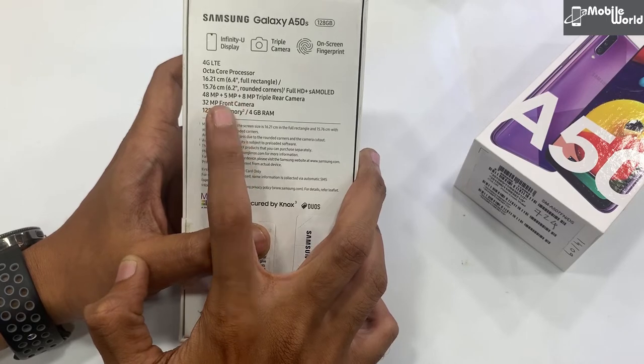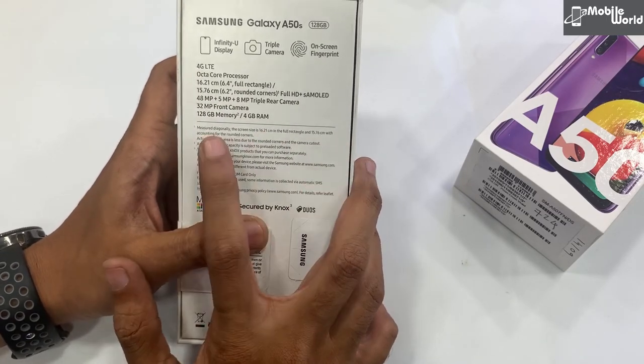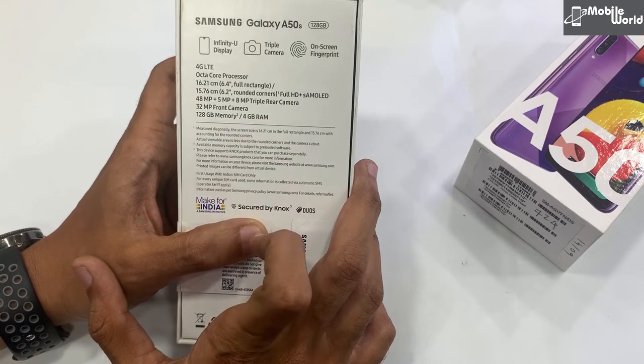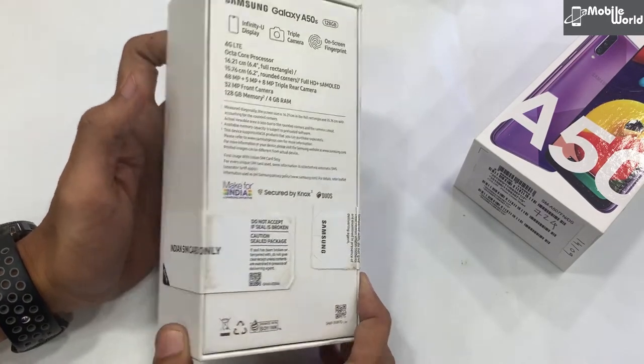Front selfie camera आपको 32 megapixel मिल रहा है। Internal memory मिल रही है 128GB with 4GB RAM। इसमें एक दूसरा variant भी है जिसमें 128GB internal with 6GB RAM रहेगा। चलिए इसे भी unbox करते हैं।